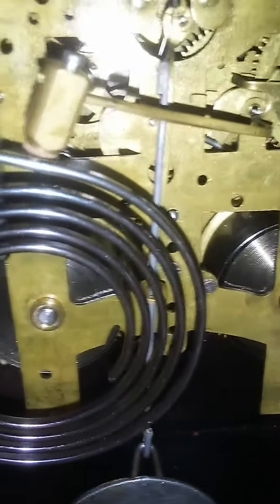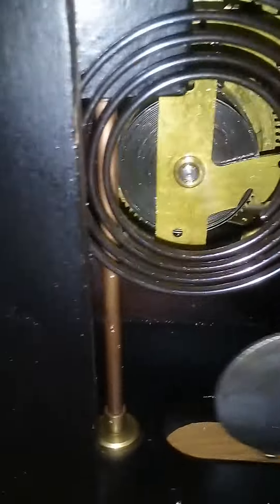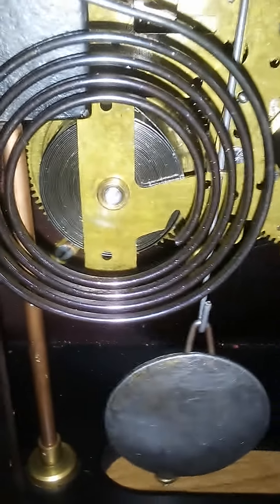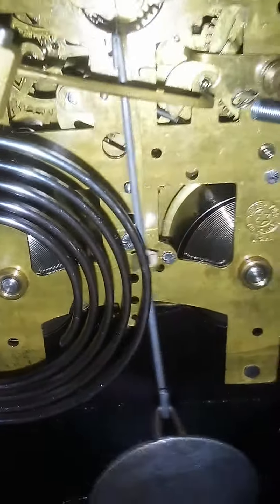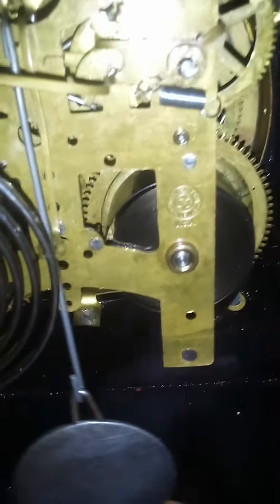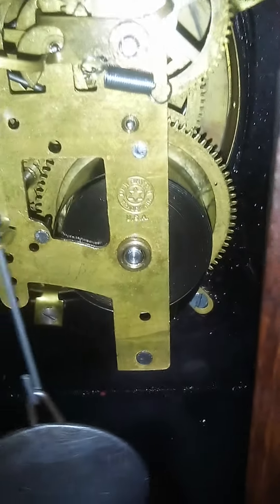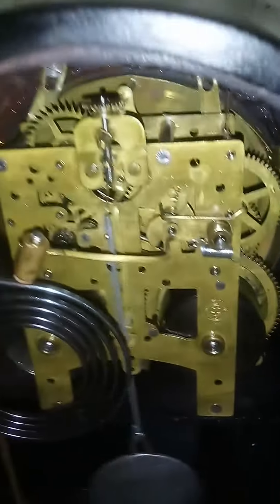Apparently, at least one person has this same movement and the mainspring is hooked around the bottom post like normal. So you figure why New Haven did it — it's open to discussion as to why they did it. If you want to discuss it, I'd be glad to entertain it. Thank you very much for watching this video, and I hope you enjoyed it.